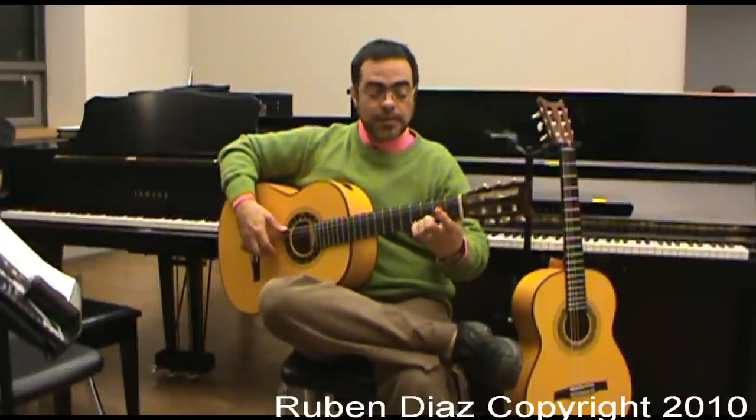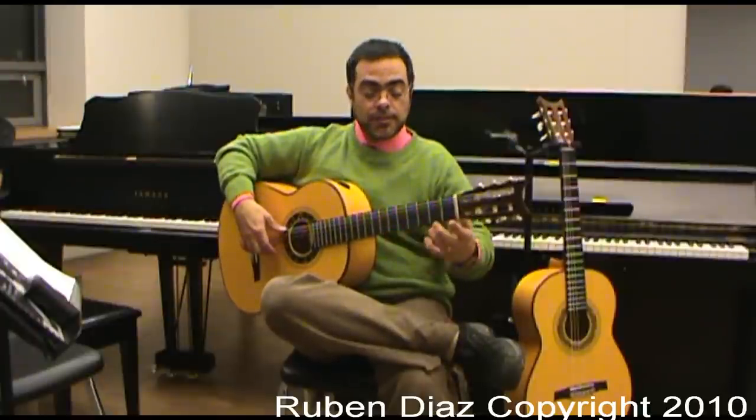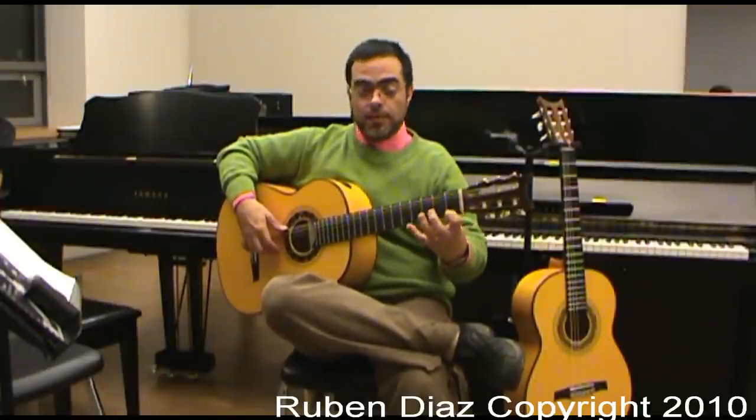The next one is 2, 3, 0, 4. The next one is 0, 3, 1, 4.